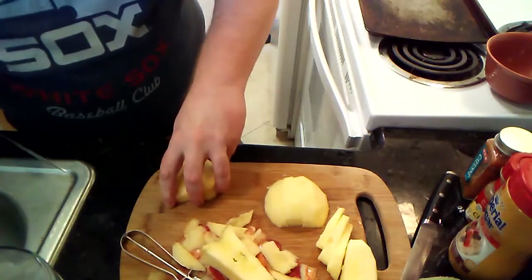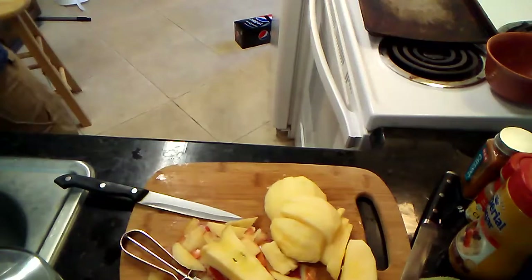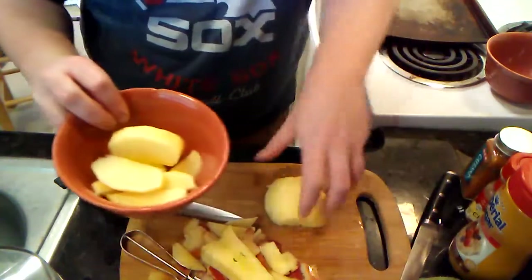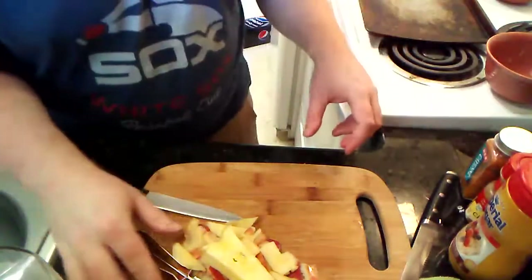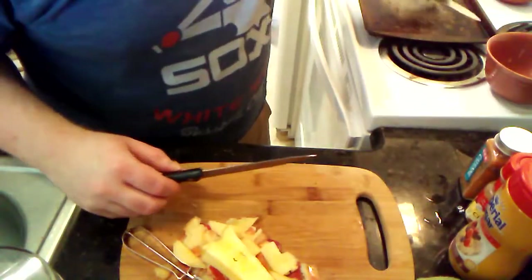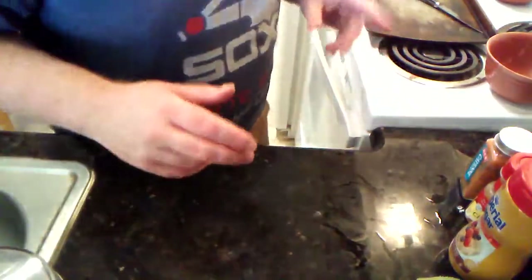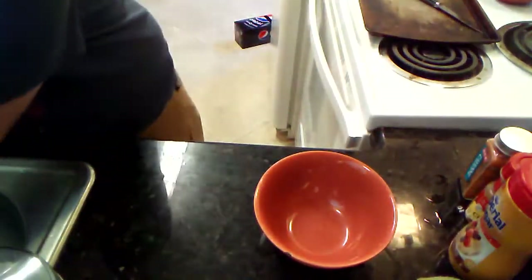So we've got our apples ready and I'm going to get a bowl out for them. Moving things over to the sink area. Next, we're going to get our spices ready while I quickly wash my hands.